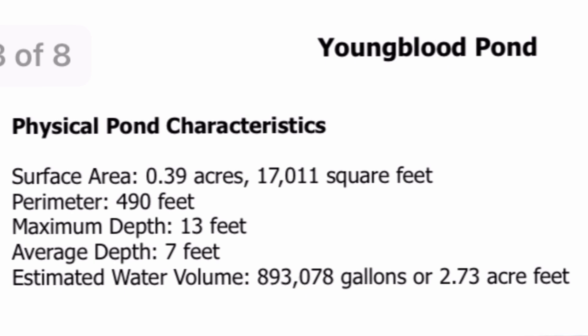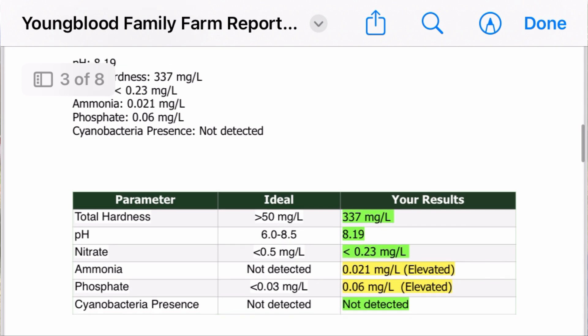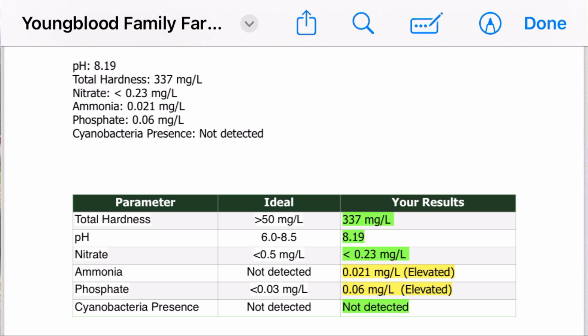After waters recede a little bit it's probably closer to that one-third mark — I've always said a quarter acre is probably a bit small. They're estimating it's almost 900,000 gallons, which is good to know if you're going to add anything to it. Probably what I was adding was never enough in the first place. Then it came back with the findings: our pH was 8.19, hardness was 337 milligrams per liter. Our ammonia and phosphate levels were highly elevated.